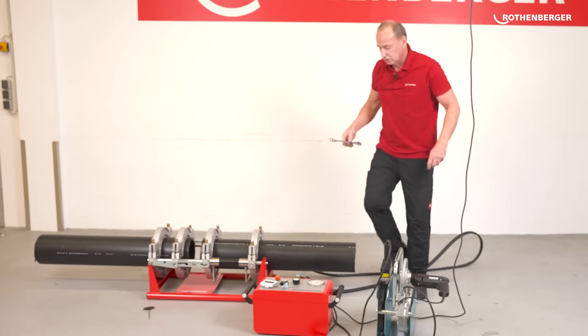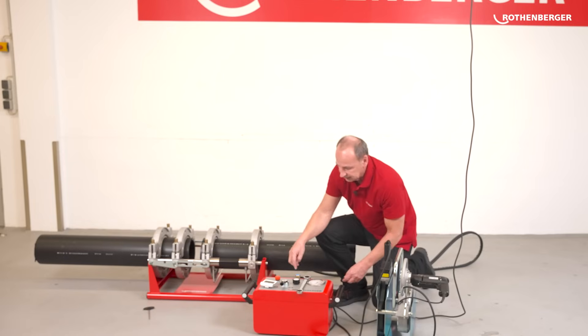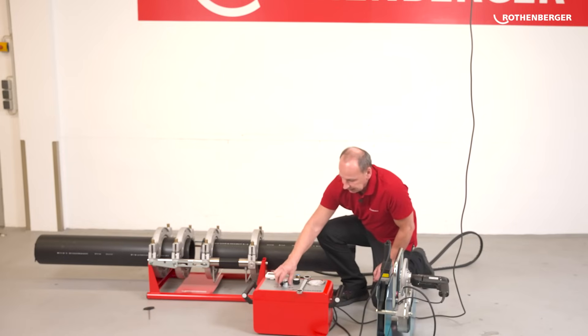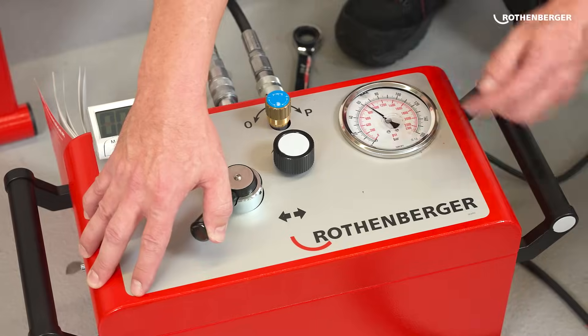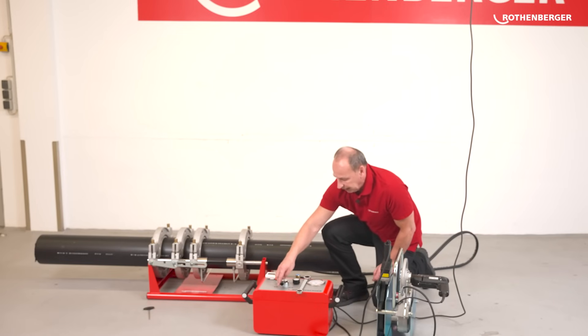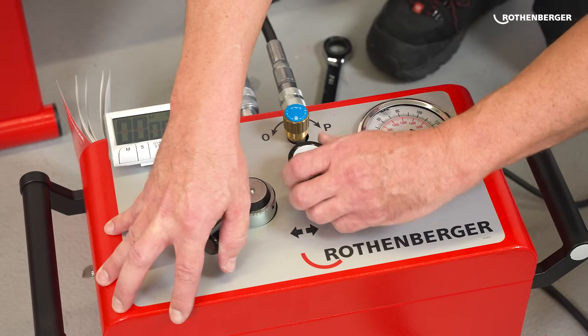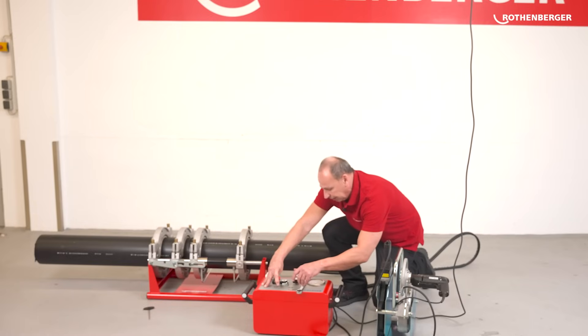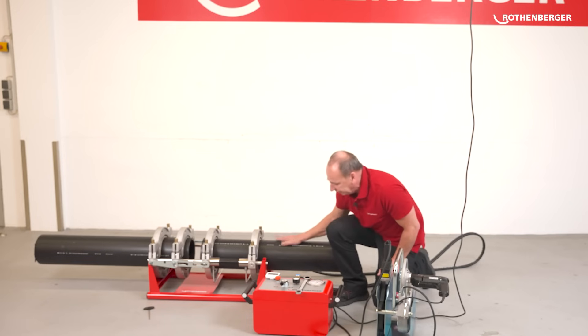Now I have to check whether the pipes still move at the required welding pressure of approximately 18 bar when I close the machine. To do this, I first need to set the required welding pressure. With this lever, I can open the machine and also close it. When I close it, you can see I can set a maximum pressure of around 100 bar — that is, of course, far too much. That's why we first reduce the pressure here with this large black wheel and then slowly increase it. We have a movement pressure of around 4 bar, so I set 18 bar plus 4 bar movement pressure — that's 22 bar. You can see this on the pressure gauge. The pipes no longer move in the base clamping jaws, which means I have clamped them tightly enough.